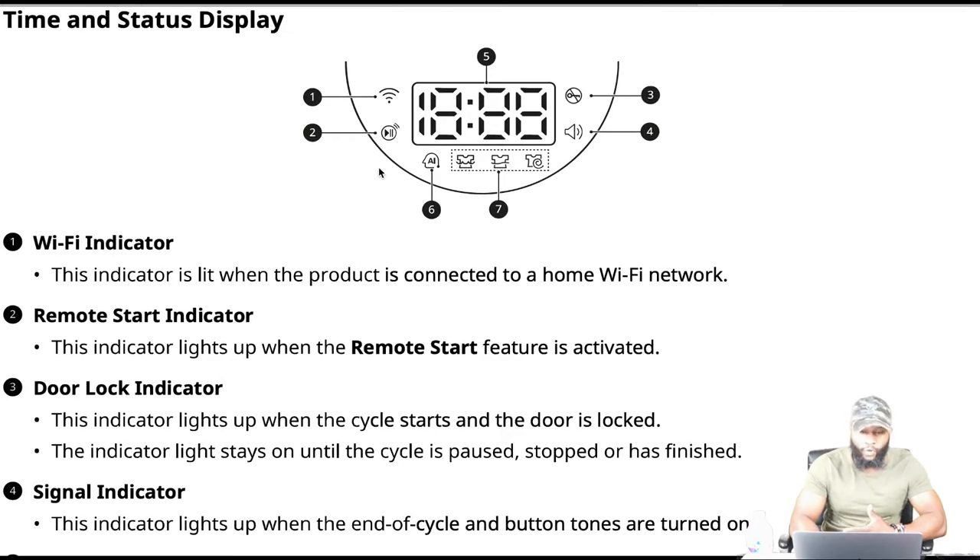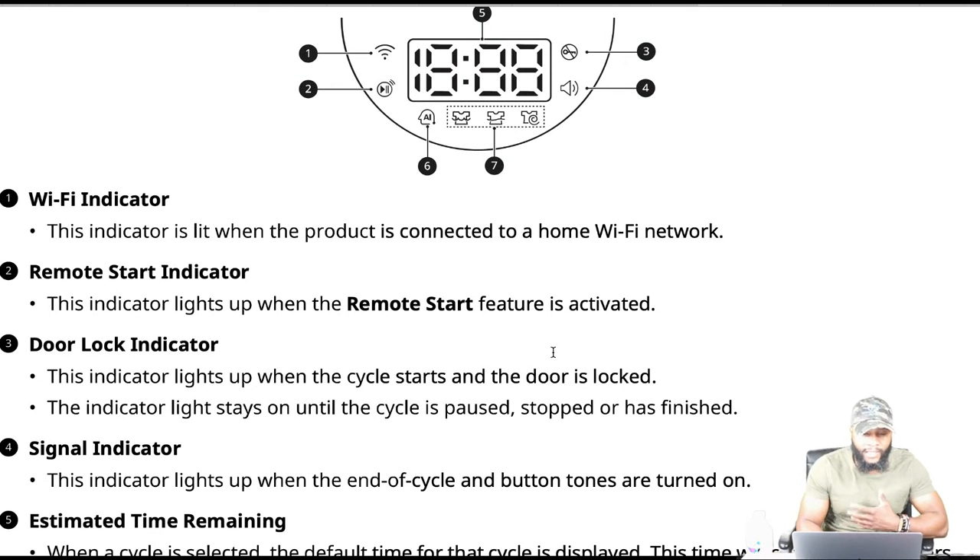Number three is your door lock indicator, letting you know the door is locked. Number four is your signal indicator — the indicator light lights up when the end-of-cycle and button tones are turned on. It also indicates when the door is locked and when it's unlocked.